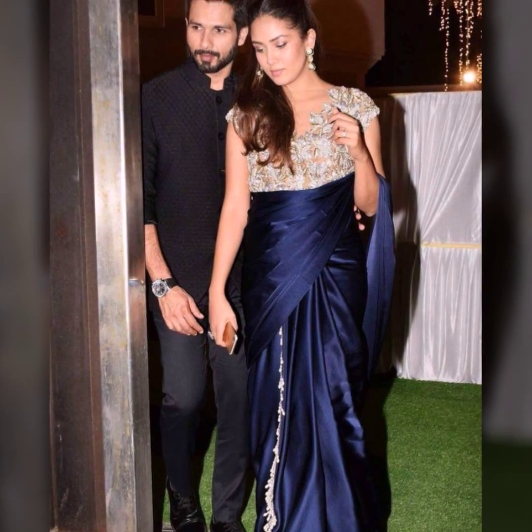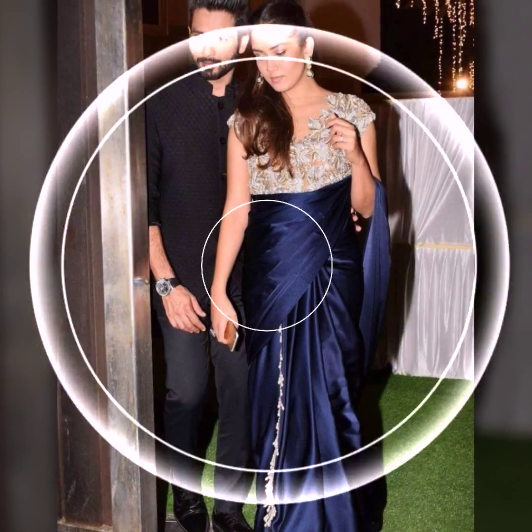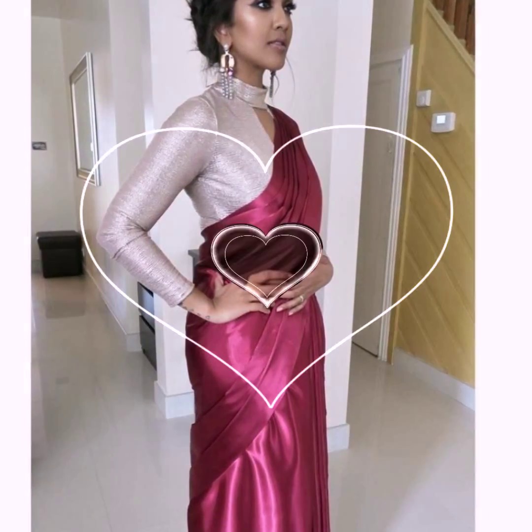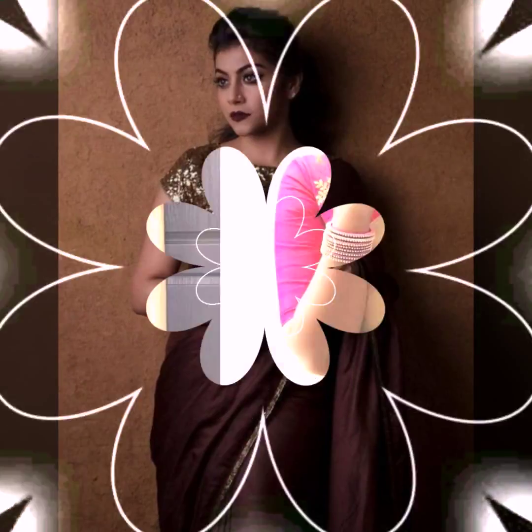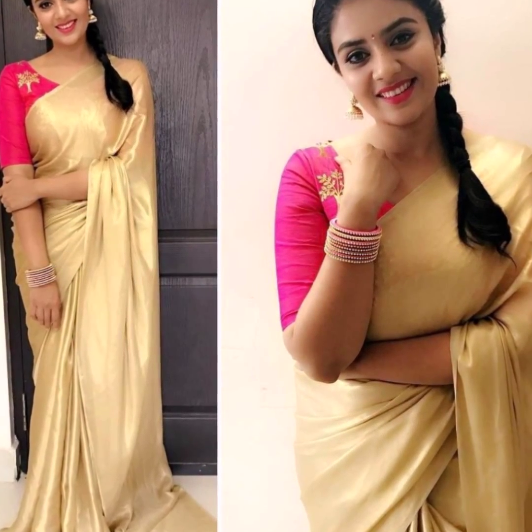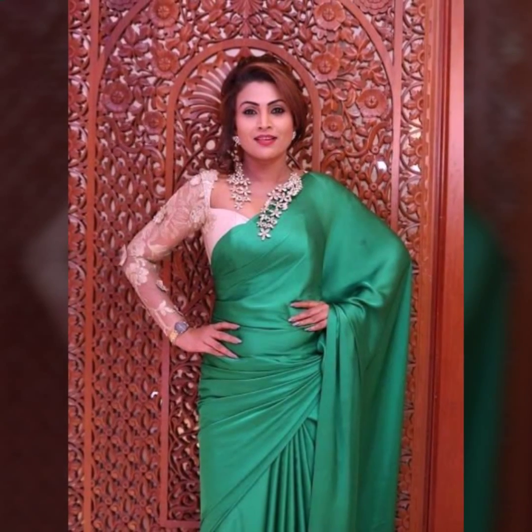If you keep the styling simple, don't add jewelry, because the satin shirt is already shiny. You can pair it with a very fancy blouse, a shimmery blouse, or bold makeup — it will look very good. You can also try with a simple elbow length blouse with the satin silk shirt.